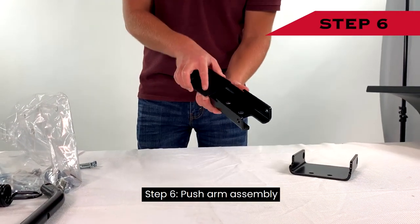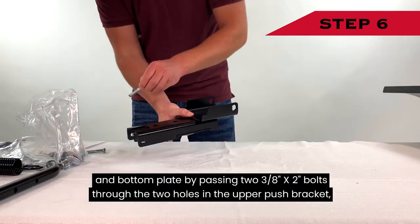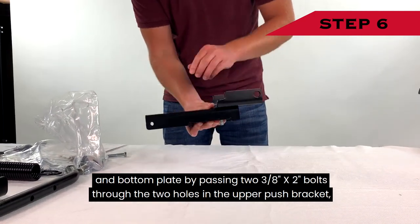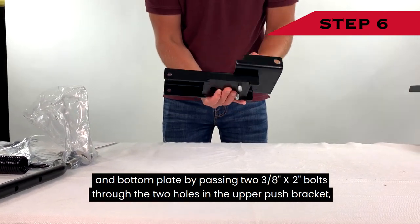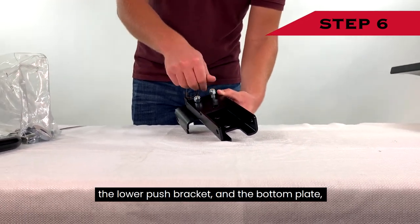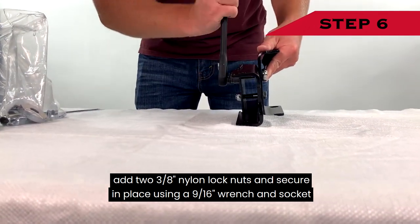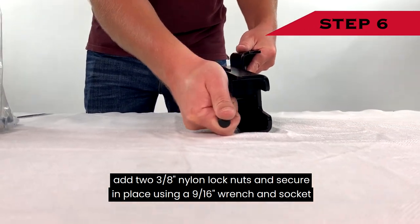Step 6 — Push Arm Assembly: Attach the upper push bracket to the lower push bracket and bottom plate by passing two 3/8-inch by 2-inch bolts through the two holes in the upper push bracket, the lower push bracket, and the bottom plate. Add two 3/8-inch nylon lock nuts and secure in place with a 9/16-inch wrench and socket.